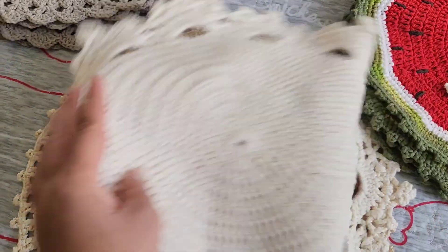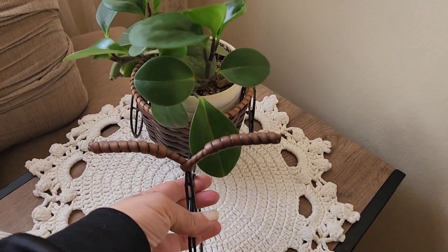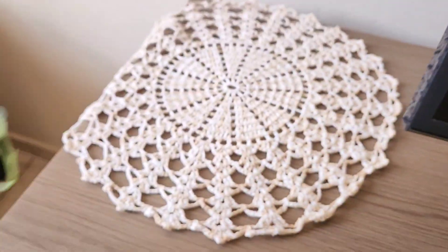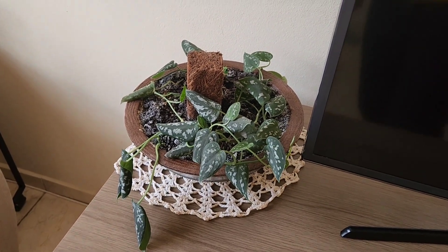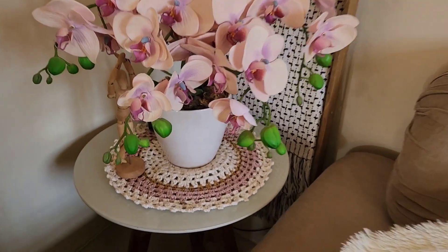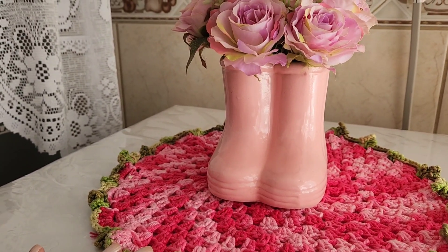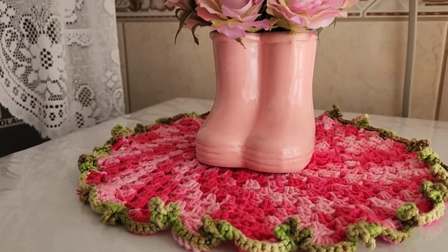Vou lá na sala mostrar pra vocês onde estão. Um fica aqui na sala nessa mesinha lateral do lado do sofá — eu coloquei aqui pra pôr esse vasinho de planta em cima. Acho que fica bonito. E tenho um outro aqui — esse daqui eu só tenho um mesmo. Eu deixo aqui com essa plantinha em cima. A plantinha tá pedindo socorro, tá murchinha, precisa aguar. E o outro tá ali nesse cantinho — o outro que faz par com aquele que eu mostrei pra vocês. E tava esquecendo: esse daqui que é aquele que eu fiz — fica aqui na lavanderia, em cima da lava-louça, com essa botinha. Acho que fica bem bonito.